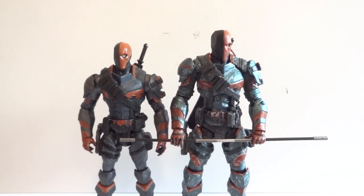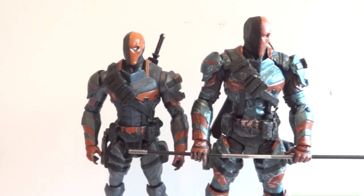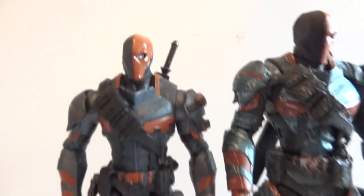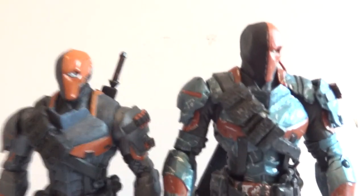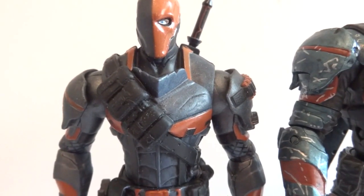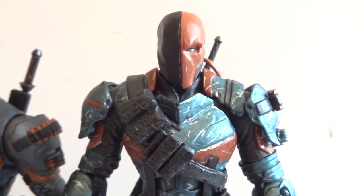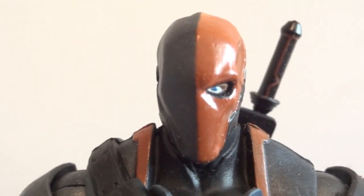Here he is standing next to the Mattel Deathstroke — the DC Collectibles one is on the right and the Mattel one is on the left. The DC Collectibles one stands about 6.5 to 6.75 inches in height, so it's definitely a little bit taller. The color is different too: this one has a lighter shade of metallic blue while the Mattel one has a darker blue. Articulation-wise the DC Collectibles one is definitely way better, and the sculpt is better too — look at the intensity in that one eye compared to the Mattel version.